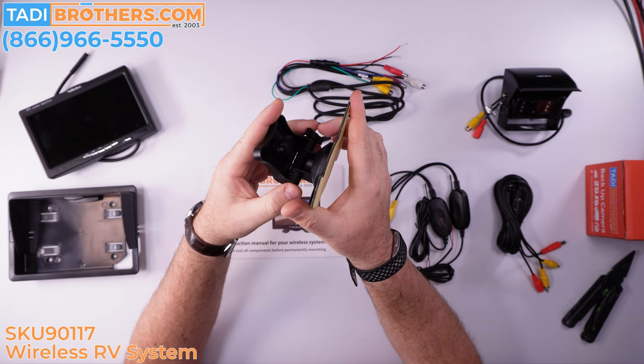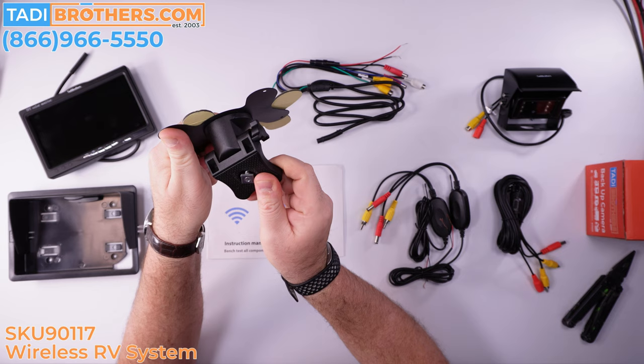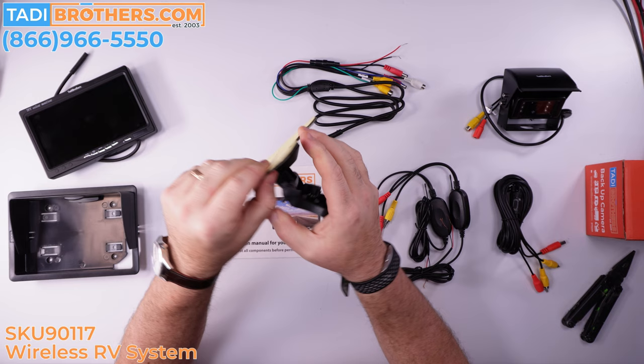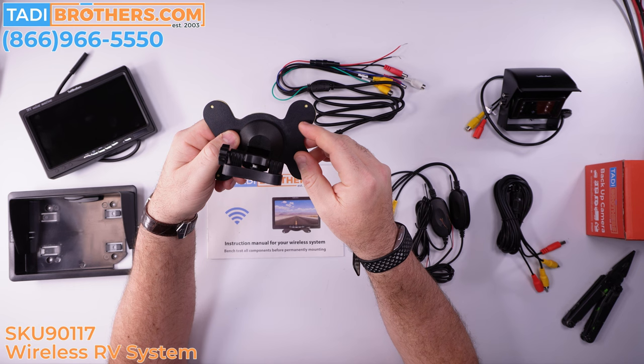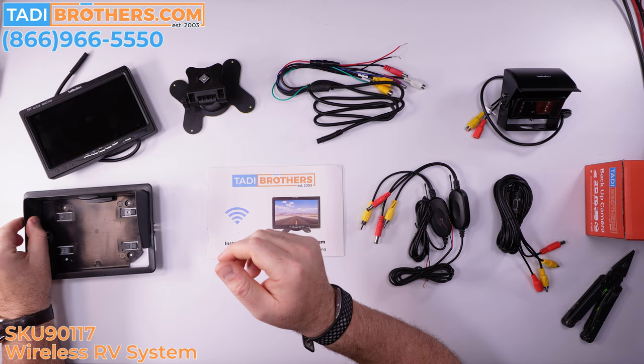Next up is the dash mount that's included. It's meant to go on the dash and hold up the screen so you can see it. Many customers mount it on the roof and point it down because it's got great adjustability — you can angle it many different ways. Some people use double-sided sticky tape to stick it on the windshield, though I don't necessarily recommend that. It also includes screws if you want to screw it in, and that looks really nice when people set it up that way.